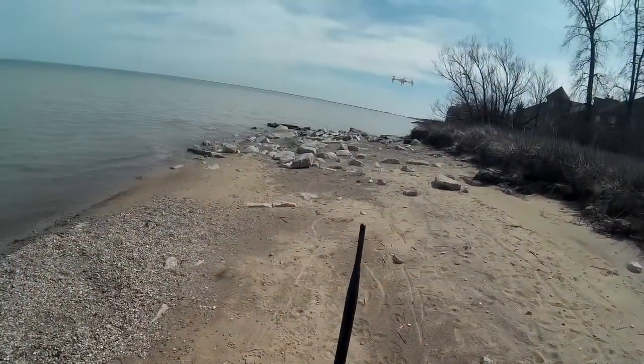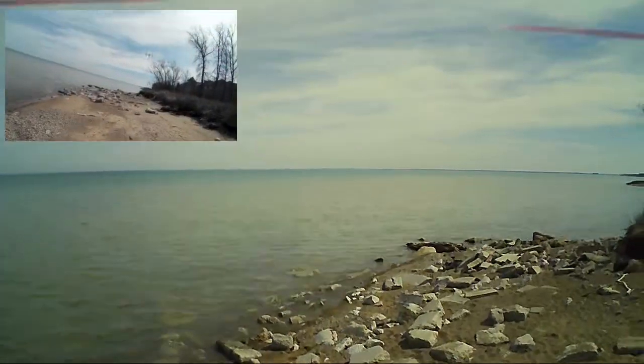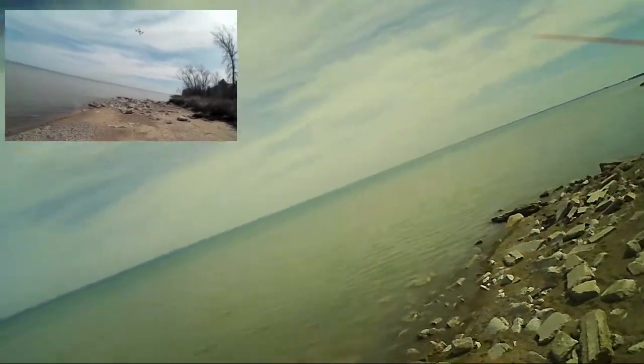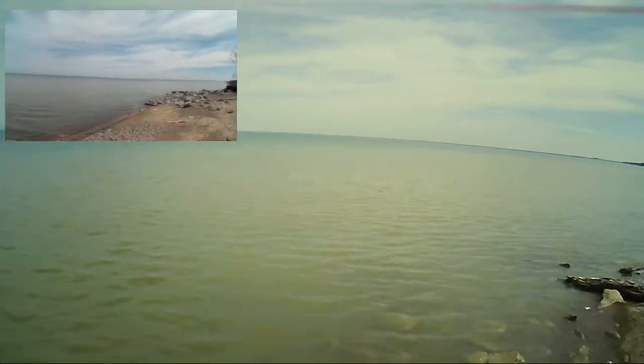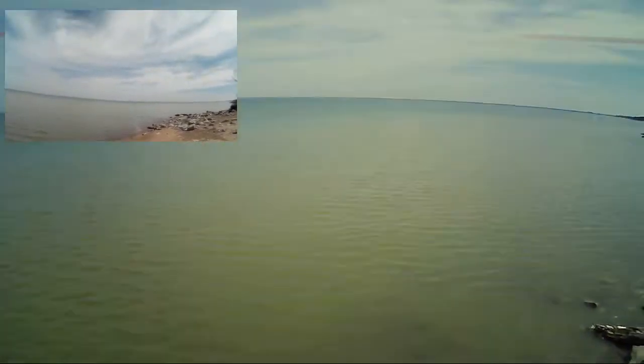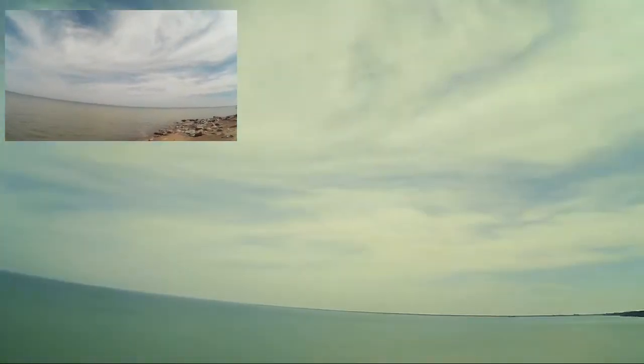I'm going to start the video now. We've got the video started, so let's go up and take it out a little bit over the water — and let's take it out a little bit more. It's a really clear day out here, great day to be flying, and hopefully we won't drop it into the drink.